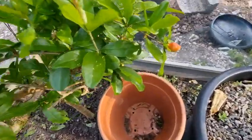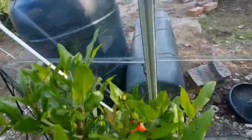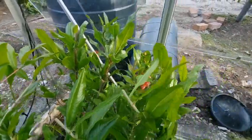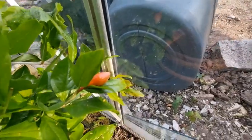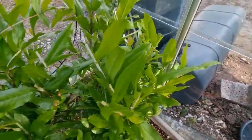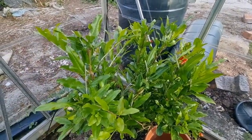Some new buds forming on the pomegranate. As I've mentioned in previous videos, I've never actually had a pomegranate. Do I need another plant? There are lots of buds on this — it's a nice plant to grow because it's full of red flowers. But do I need two in order to get any pomegranates?